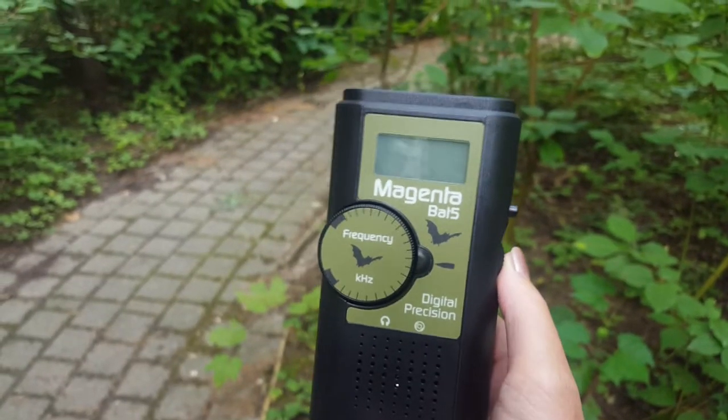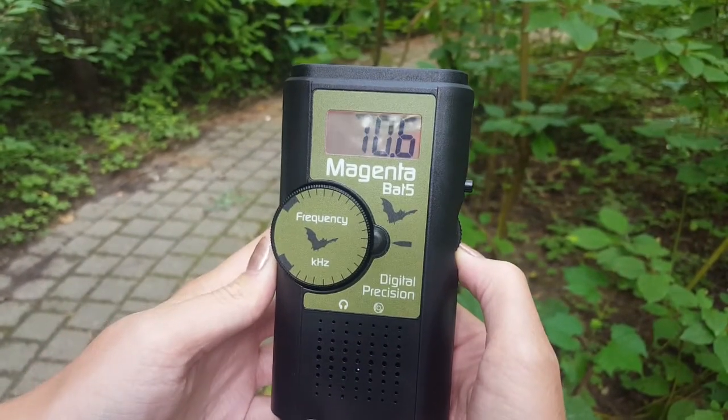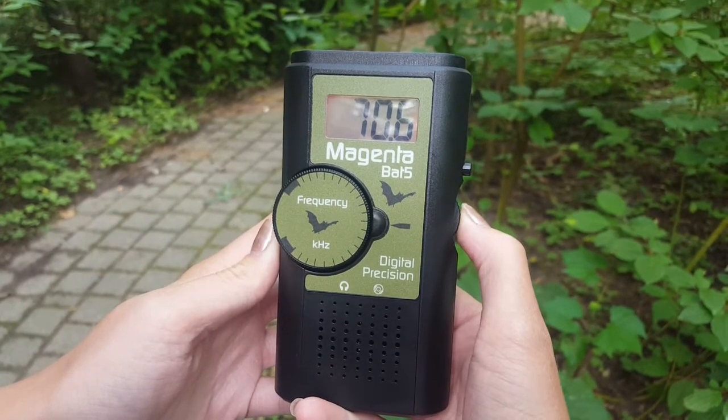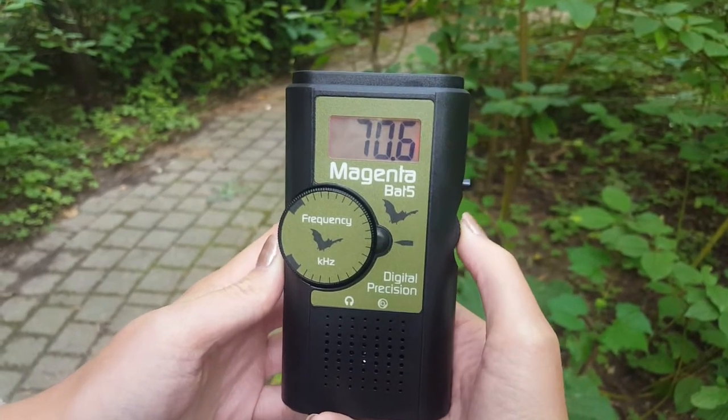This bat meter features a side dial to turn it on. This dial also controls the volume, so you can turn it up and back down again.